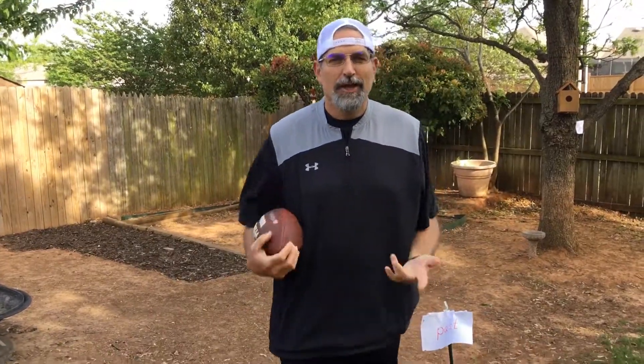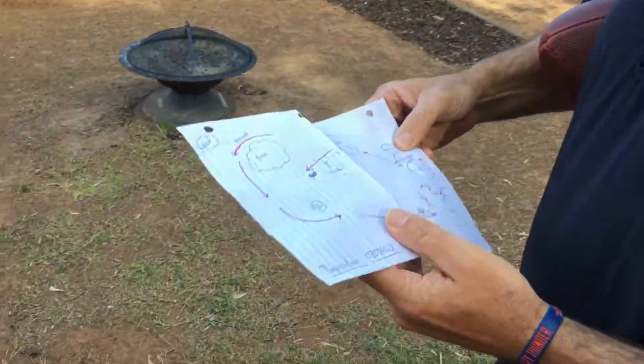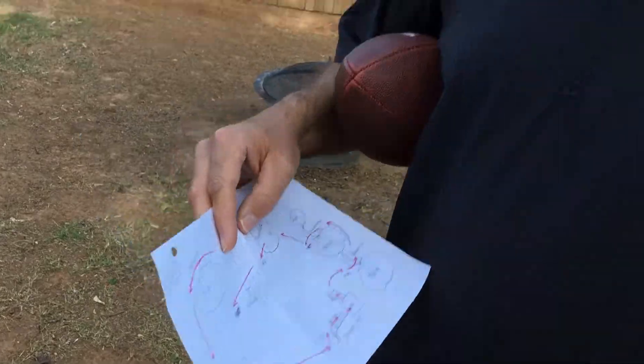Hey, Bethany Elementary. Coach Saylor here, and we have a fun activity for you guys today. This activity is called a preposition obstacle course. Come in a little bit closer and we're going to talk about what a preposition obstacle course is. First of all, a preposition is anything a mouse can do to a box — a mouse can go on a box, around a box, in a box, under a box.